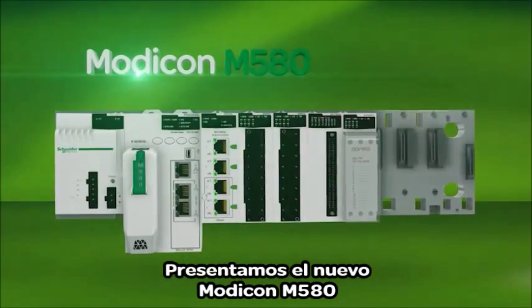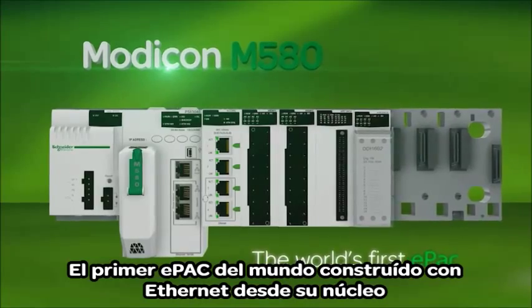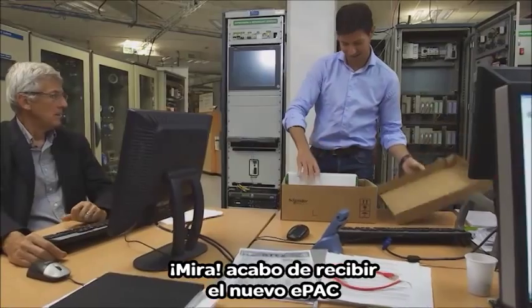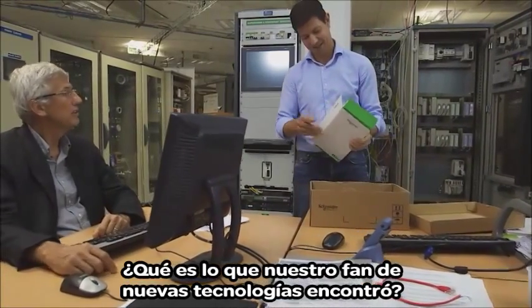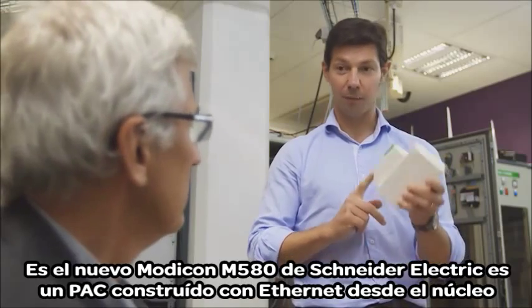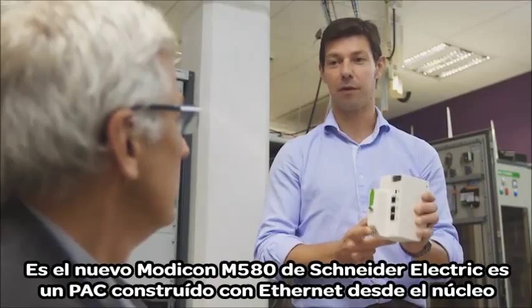Introducing the new Modicon M580, the world's first E-Pack with Ethernet built right into its core. I just received the new E-Pack. So what has our fan of new technologies found now? It's the new Modicon M580 from Schneider Electric — a pack with Ethernet built right into its core.